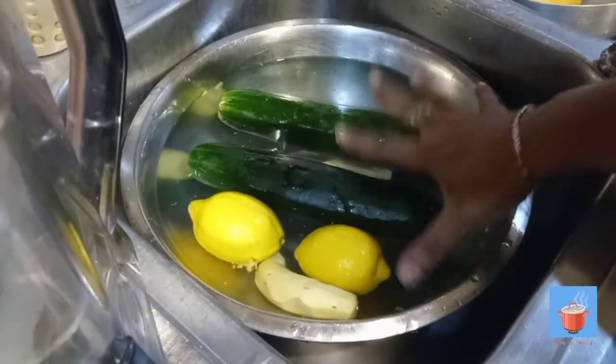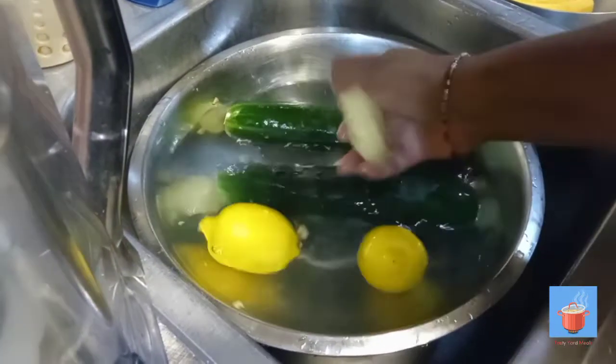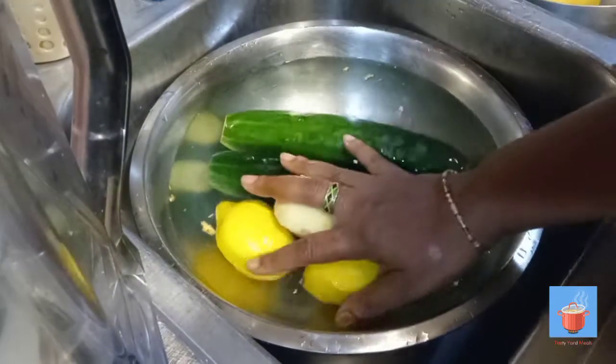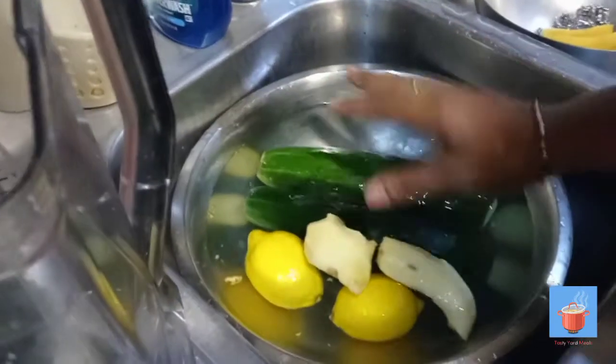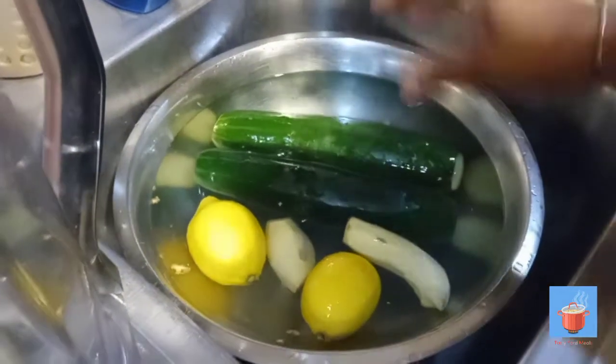I'm gonna get this ready — cut up the cucumber, grate the ginger, prepare everything and put it in the blender and blend it up. So four ingredients: sugar, ginger, lemon, and cucumber.